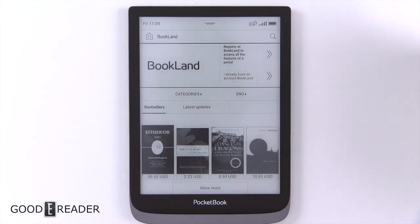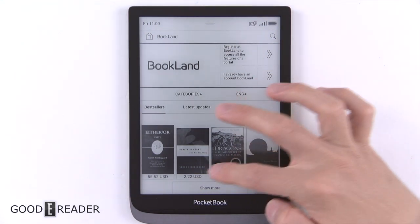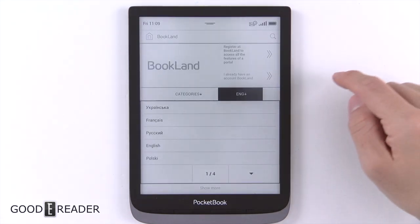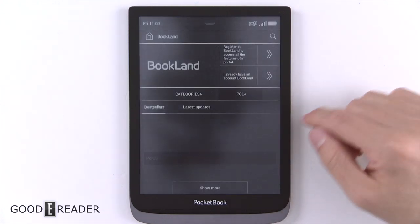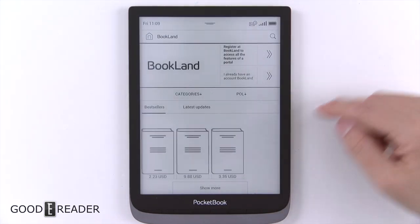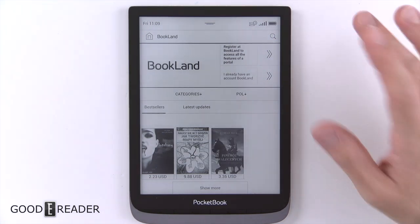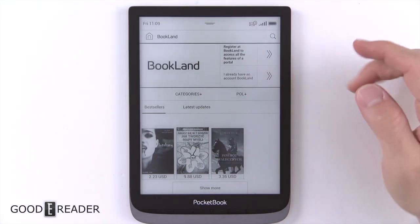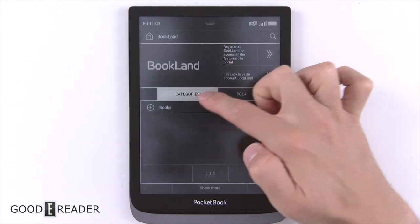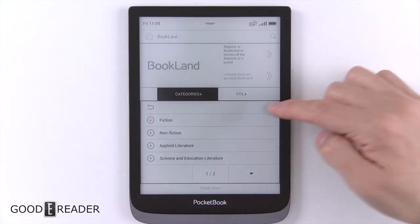They're all based off of international currencies, which is why they organize themselves into these unusual prices after conversion. You can categorize your book discovery — so if you click Polski, for example, it will load and Polish books start to show up. It's really cool that they give you that international feel with both categories and language selection organized on the right.